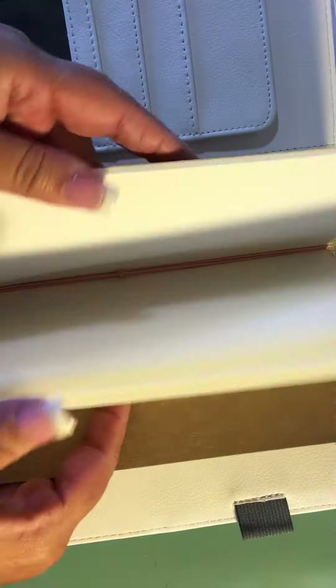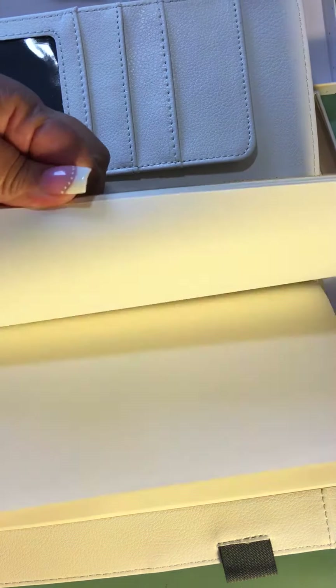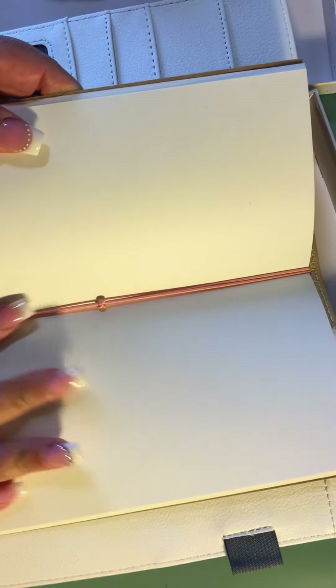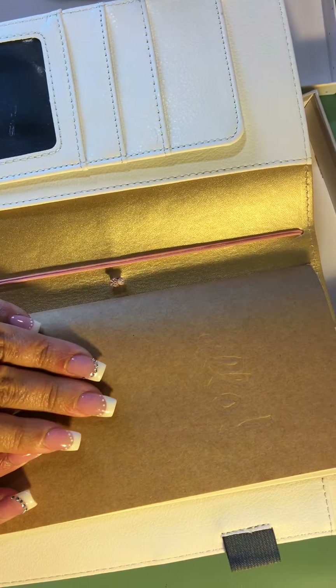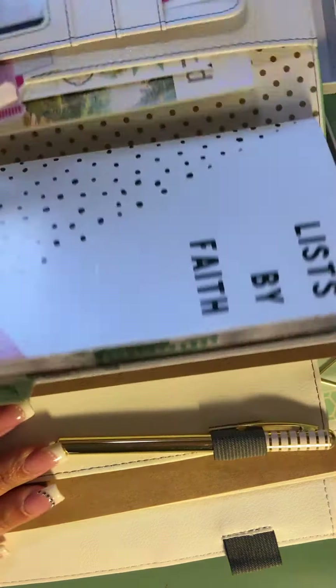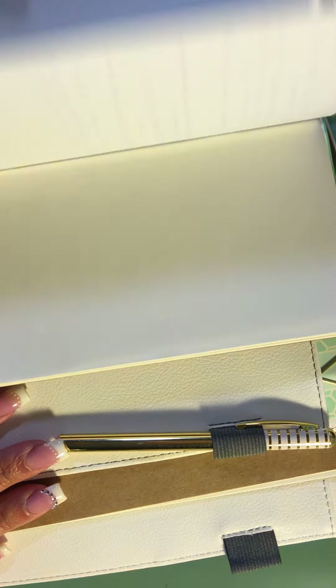I know that Webster's Pages sells additional traveler's notebook inserts, however those are lined and grid, and I want blanks. So I may get those for the mint book. Actually, I think I'm just going to rip out this page — okay, I think I just figured out what I'm going to do!